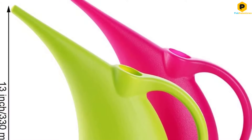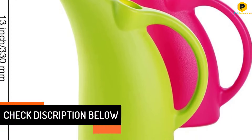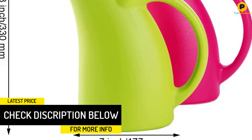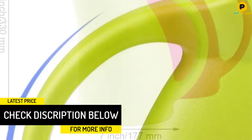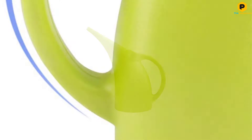We like the ergonomic handle — it's comfortable to hold and easy to pour. Another great design feature is the narrow spout, which allows you to accurately deliver a stream of water to your plants. While this can is designed more for indoor use, it is also large enough to double up for outdoor use, especially if your garden isn't too large.